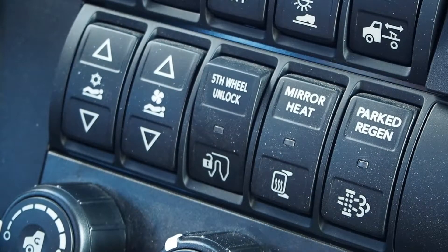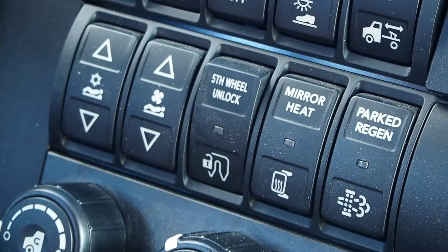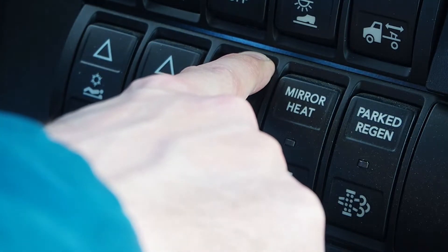To operate the in-cab fifth wheel release, set all safety interlocks: truck in neutral, parking brake on, ignition in the on position. Depress the switch to unlock the fifth wheel and the indicator will blink.